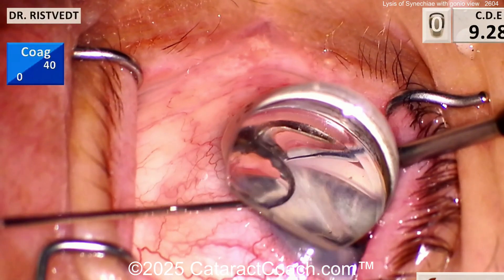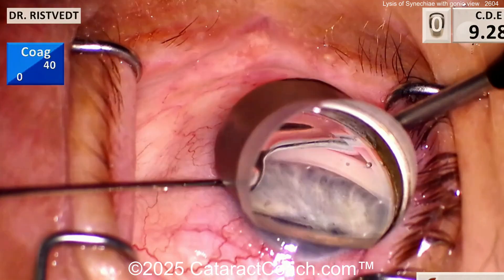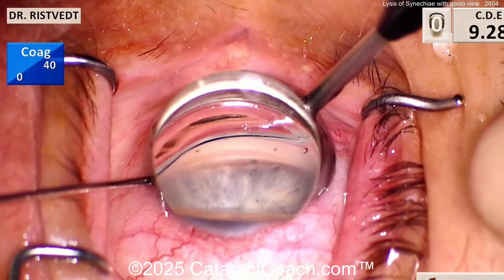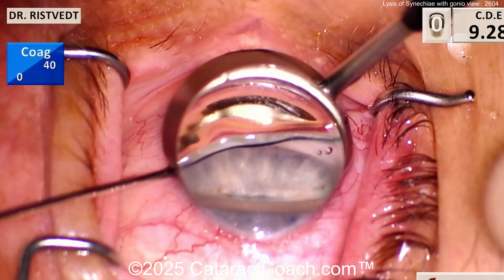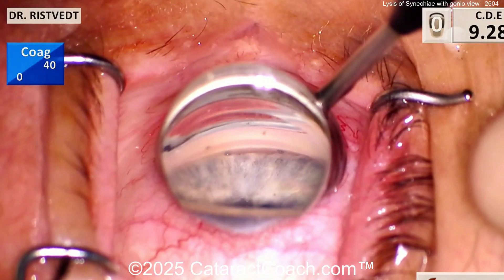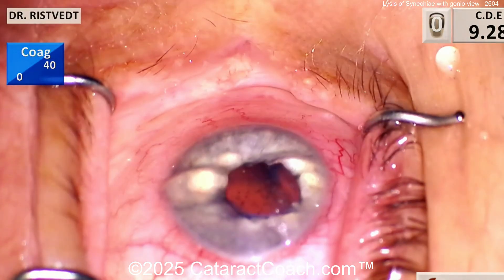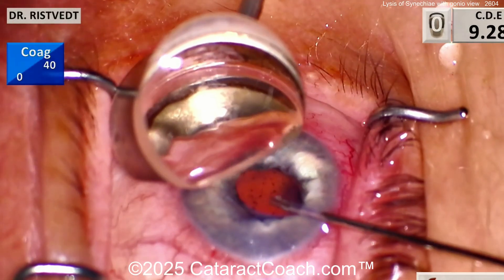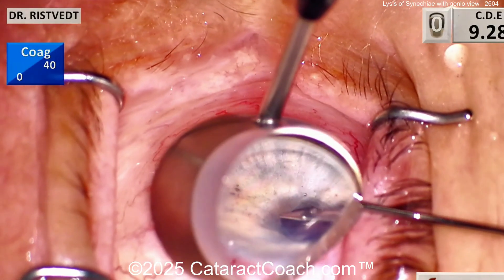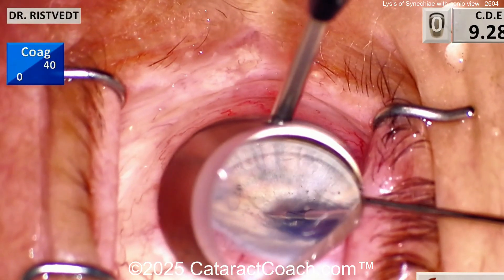Very good job here. The beauty of that gonioscopic view is that you can actually see it in action. To maximize that gonioscopic view, you want to tilt the patient's head away from you - so you're sitting temporally and you tilt the patient's head away from you. At the same time, you move your microscope and angle it towards you. The combination of those two with the gonio prism will allow you to see the angle very cleanly.